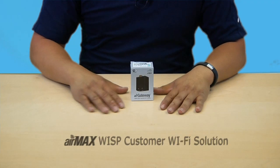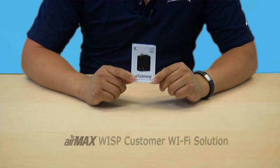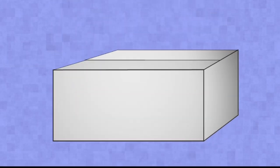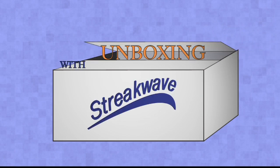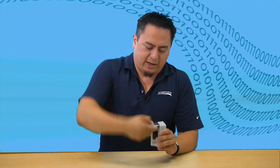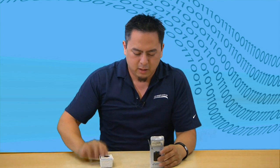Ubiquiti has an awesome solution for this, and that's why we're here to unbox the AirGateway today. Let's see what this is about. As usual, there's a little quick start guide.